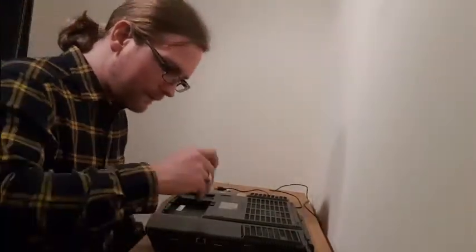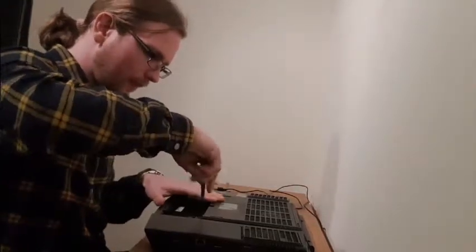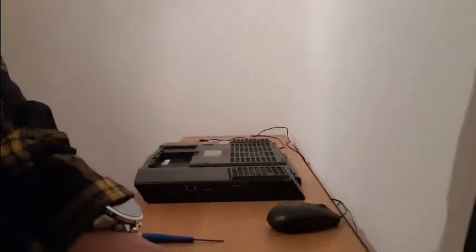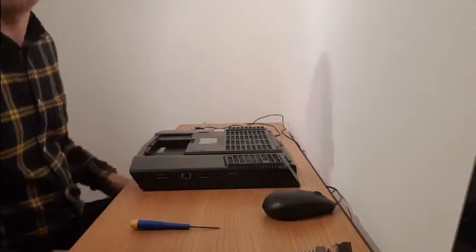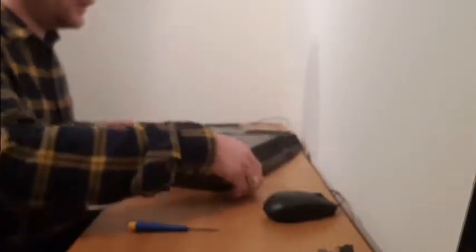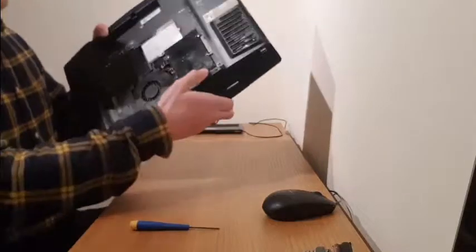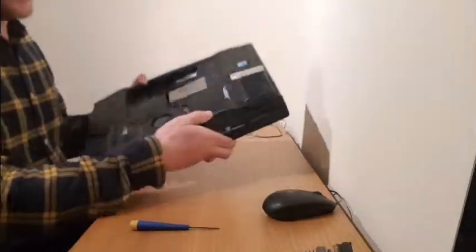This is a heavy, chunky laptop. I'm just hoping that you can see everything here. So we're taking the bottom cover out. Inside there you'll find two screws — there's one here and there's one here. I'll just take them off.